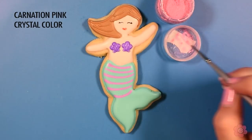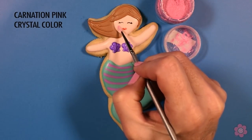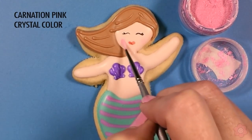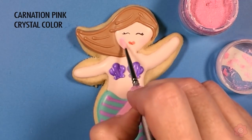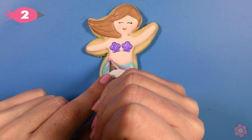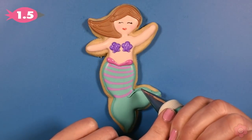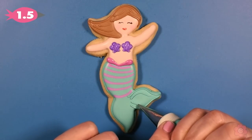Now I'm going to add a little rosy blush to the mermaid's cheeks. I'm using the carnation pink and my silver white brush — this is the zero size, it's just really small because this section of the cookie is small that I'm working on. I just want to have a small brush for those details. I'm almost done. I'm going to pipe the accent at the mermaid's waist and I'm going to use tip number 1.5 to pipe some thin delicate details on the fin.